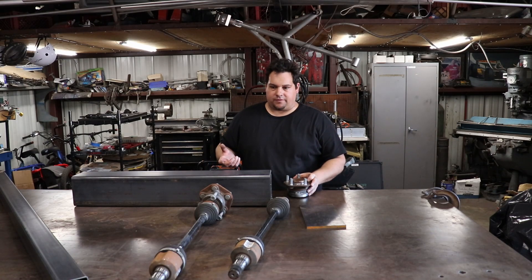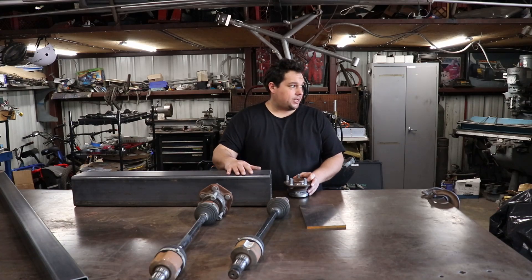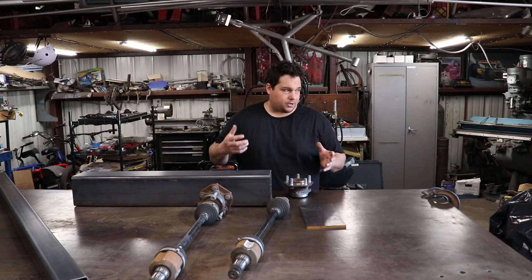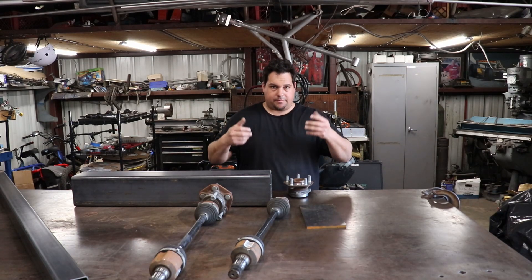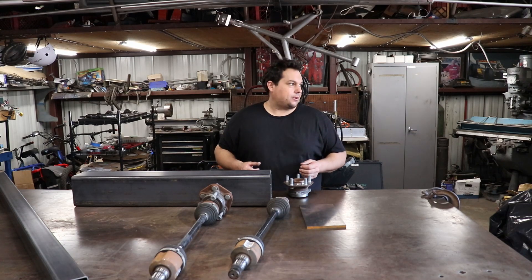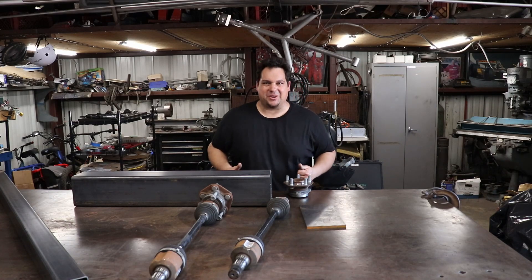That's the start of it. I'm going to start building this De Dion axle and get it under the truck as soon as I can. Because once I do that, I'll be able to get the motor placed and mounted up in there and try to get through all the fabrication as quickly as I can. All right, let's get to it.